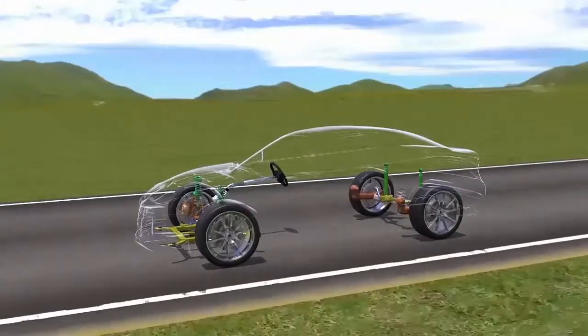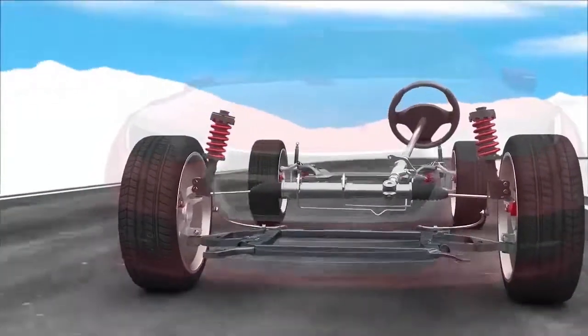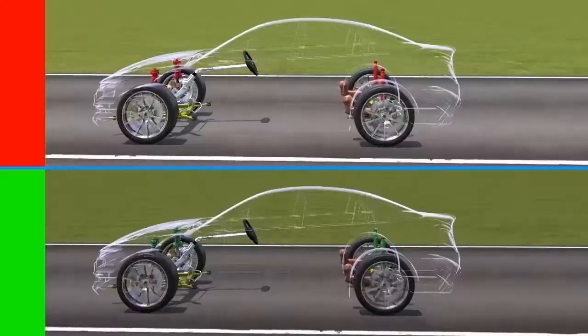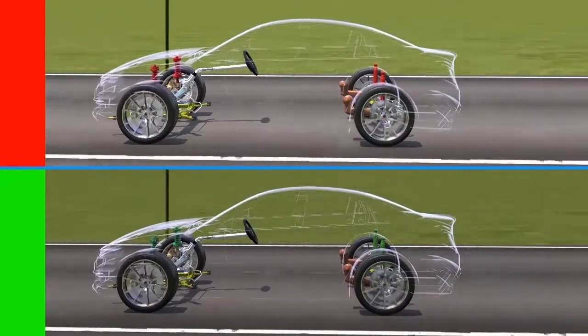The suspension connects the frame of the vehicle to the wheels. It contributes to the handling characteristics of the vehicle and the comfort of the passengers. The springs and struts or shock absorbers absorb bumps in the road and keep the body of the vehicle stable under braking and acceleration.